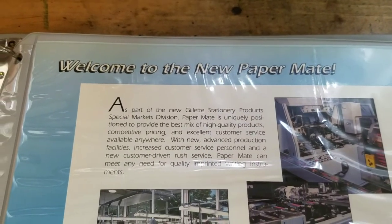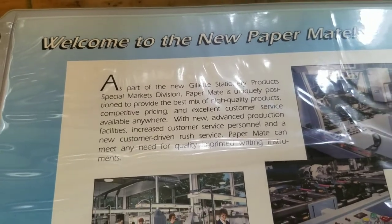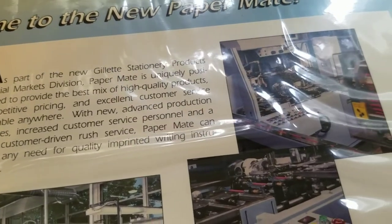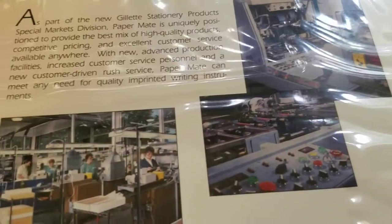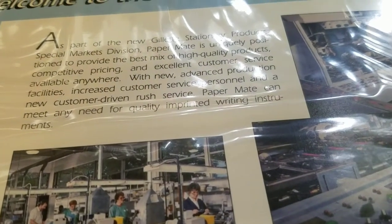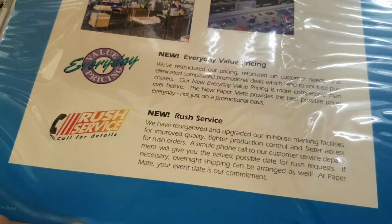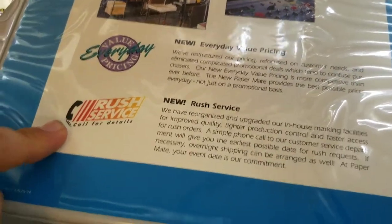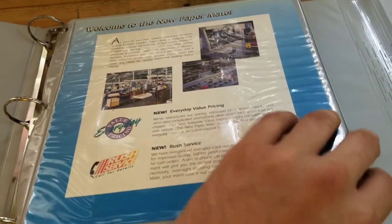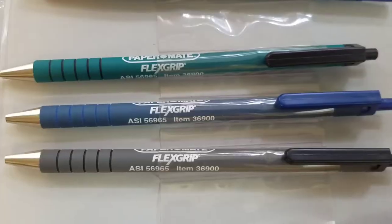As part of the new Gillette Stationery Products Special Market Division, Papermate is uniquely positioned to provide the best high quality products, competitive pricing, and excellent customer service available anywhere. With new and advanced production facilities, increased customer service, and a new customer-driven rush service, Papermate can meet any need for quality printed writing instruments. They also offered value pricing and rush service.